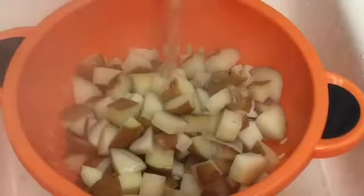Once the potatoes have finished cooking, about 15-20 minutes later, you'll take them and place them into a strainer in the sink and immediately run cold water onto them. That'll stop them from cooking anymore so your potatoes don't get mushy and they stay nice and firm.